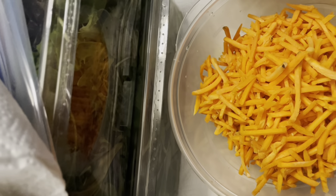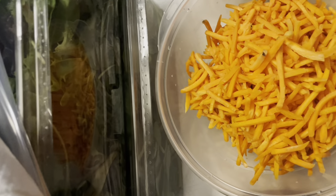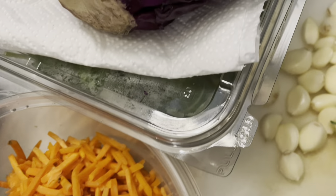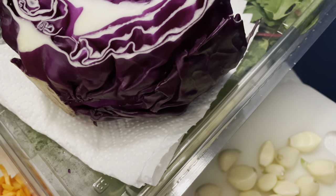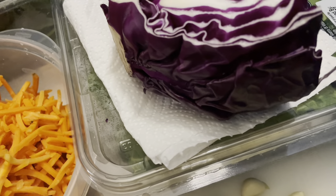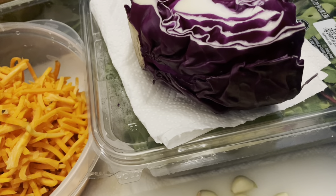One of the ways to reduce bacterial growth — and I'm not a doctor or medical scientist or biologist — but what I understand is that moisture is the main thing, along with heat, that allows bacteria and germs to propagate. So paper towels are key in this process.